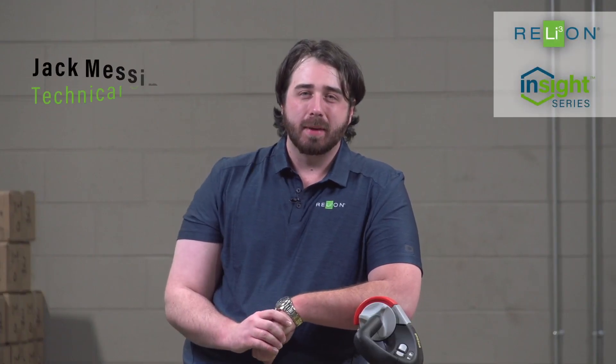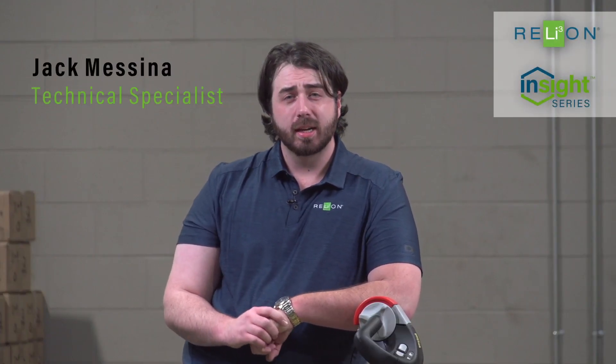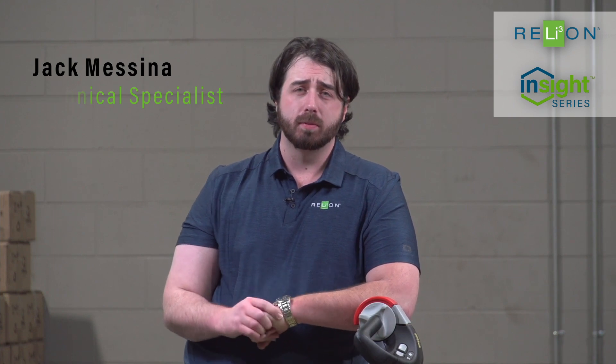Hey, this is Jack Messina with Relyon Battery here at our facility in South Carolina. Today, we're going to be installing one of our new 24-volt Insight lithium batteries into a pallet jack.